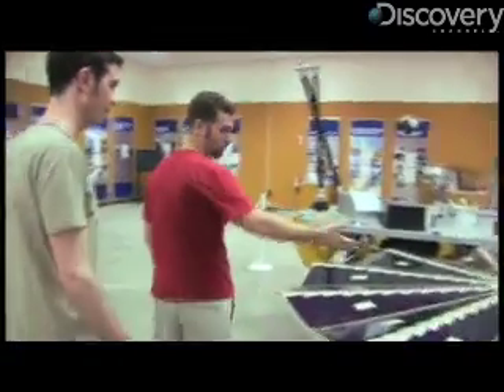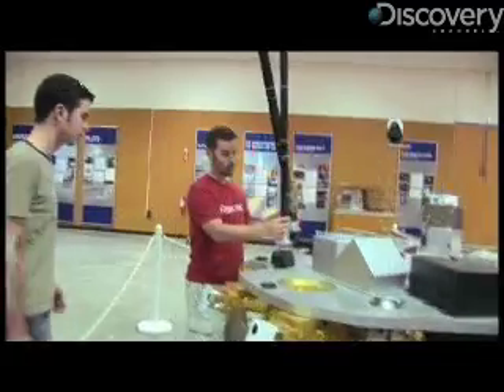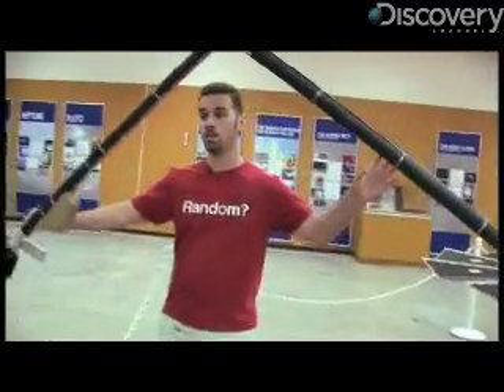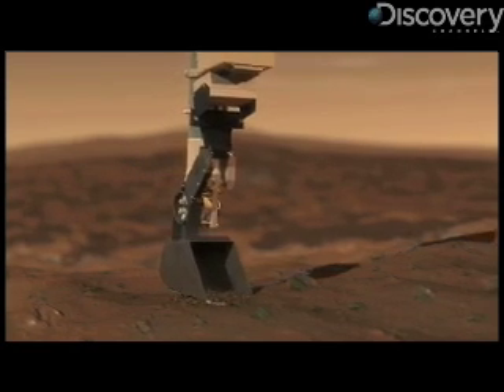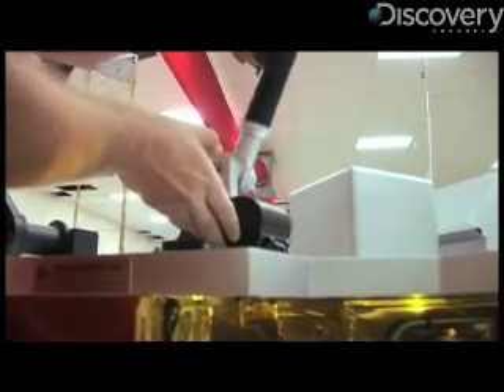First, once we touch down and the solar arrays deploy, we'll use the robotic arm and we can extend it seven feet out and it can dig down up to about three feet. It will acquire a sample in the scoop here and then the scoop and arm can deliver that sample to our science instruments.